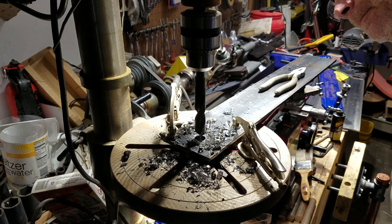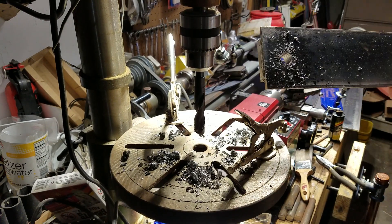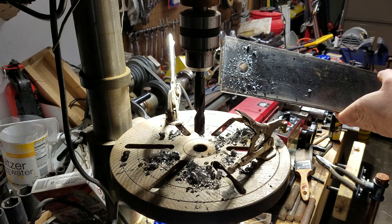And there we have it. Now we just need to thread that — thread the bar — and we have our first extension.